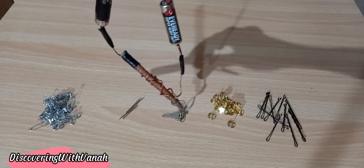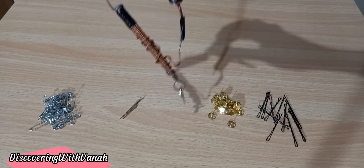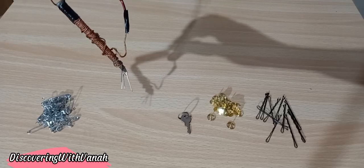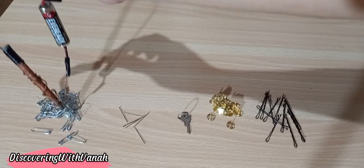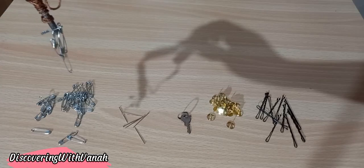We also tested it with thumbtacks — it works! Then with a key — it works! And with pins and safety pins — it works!